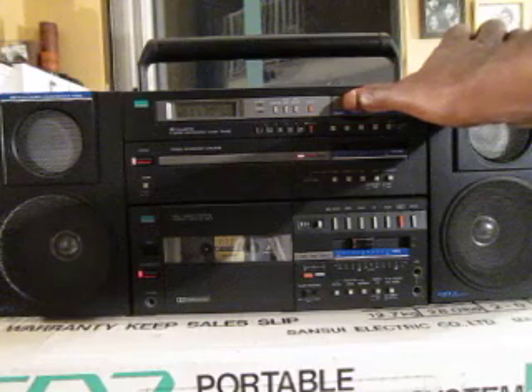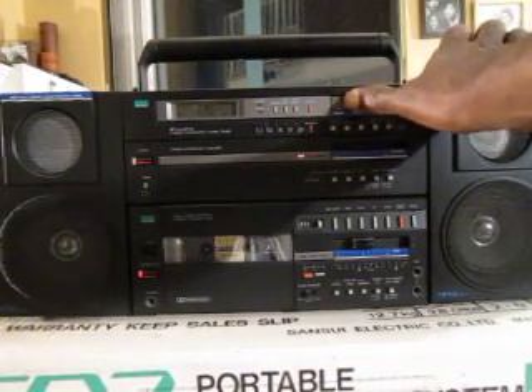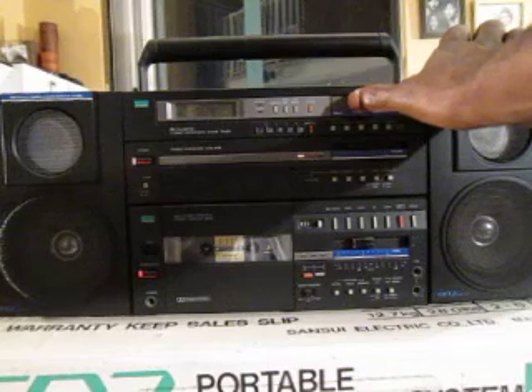For an AM tuner, it's actually got lots of channels, which I found. I don't feel like going through every single one. It doesn't scan very fast, but just showing you that it works.